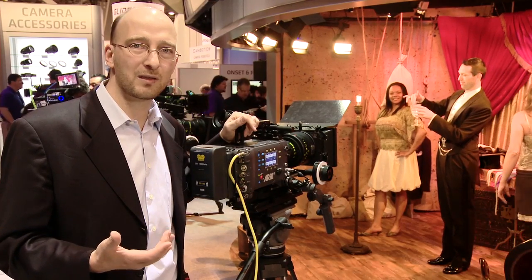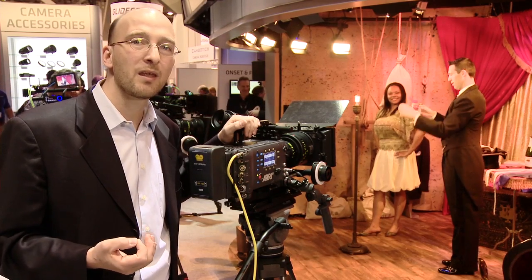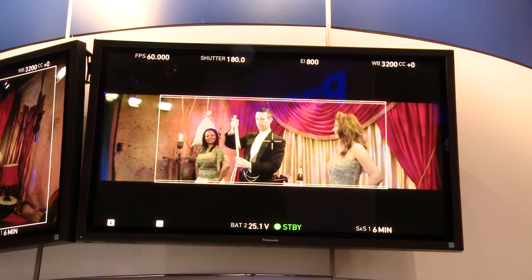You can see the properly de-squeezed image, and we have a camera with an alpha software here. This will be available in June as a paid feature, and you can see on the monitor there how the Alexa de-squeezes the image and displays it in the proper aspect ratio.